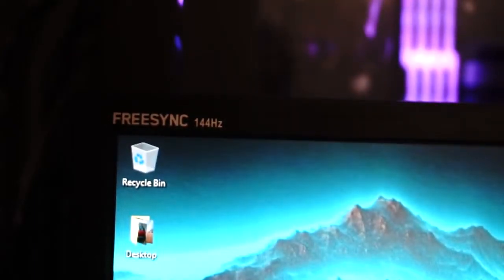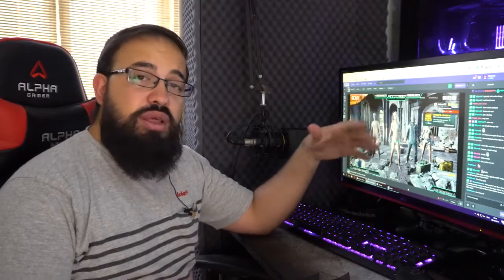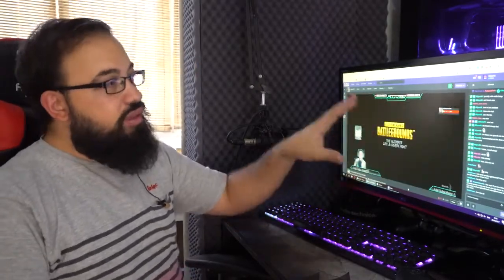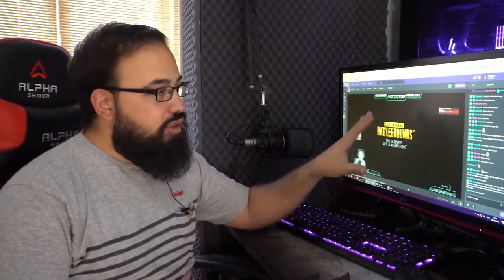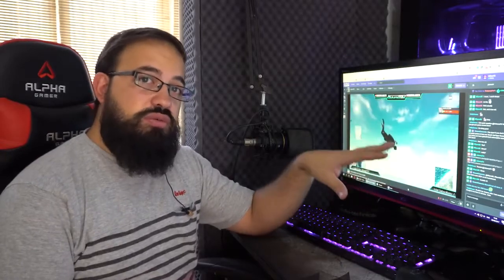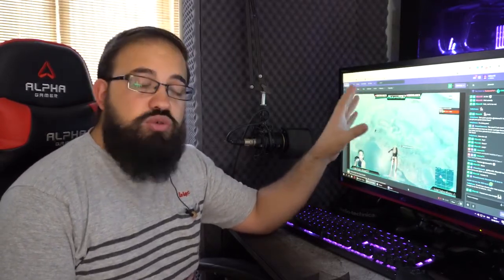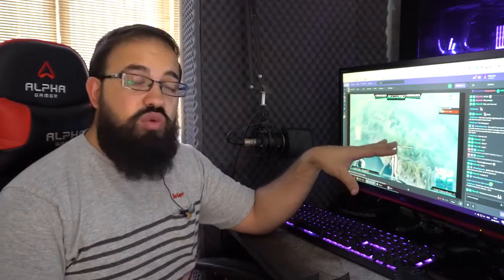I wasn't able to test this monitor with my calibrator as unfortunately it doesn't support this type of monitor. But if I had to give my honest opinion, the colour rendition is really really good — I was surprised it would be this good. It's sitting right next to one of my IPS panels, albeit an older one, but the colours are quite nice. The thing that took me by surprise the most is the brightness of this panel. As you can see on camera, the brightness here is quite good, and that is at zero brightness — I had to reduce it from the higher preset it comes with out of the box.